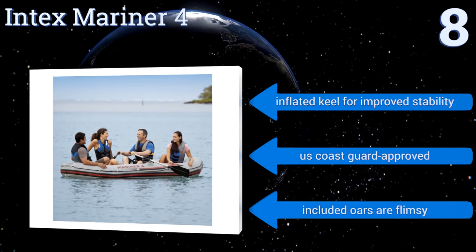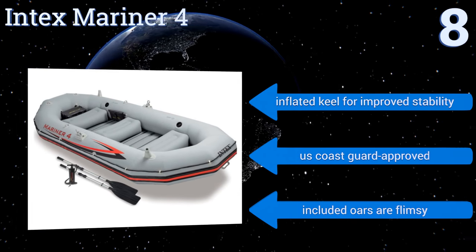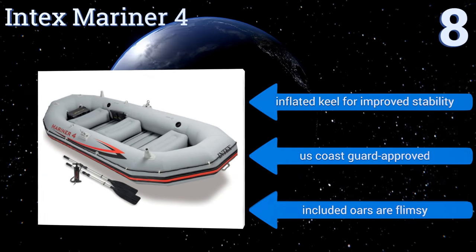It has an inflated keel for improved stability and is US Coast Guard approved. However, the included oars are flimsy.